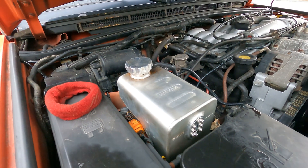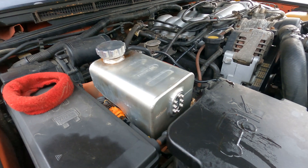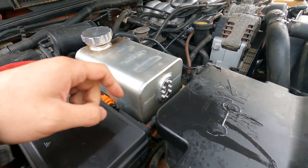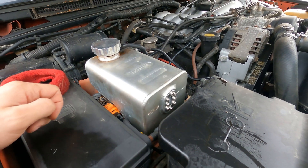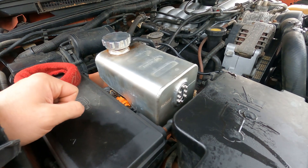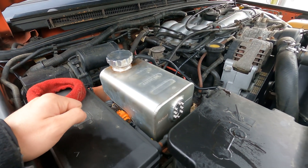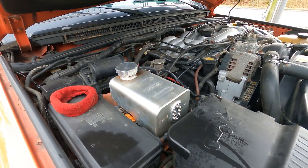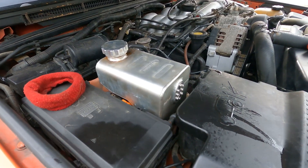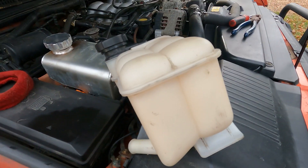I called my buddies over at Rovers North and they informed me that they actually discontinued this overflow tank due to that failure. What they were able to do — and guys, I'm real appreciative for this — they refunded my money, the full amount of the tank. So now I'm in the market for an aluminum tank, but in the meantime they threw in this OEM tank. Let's get into it.